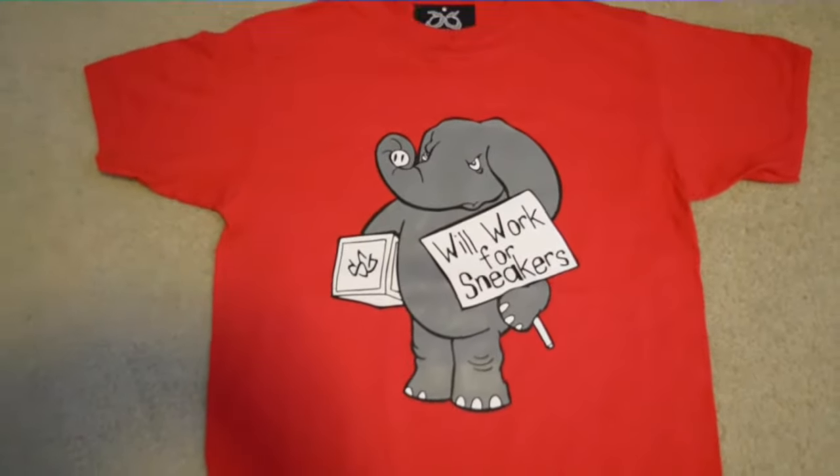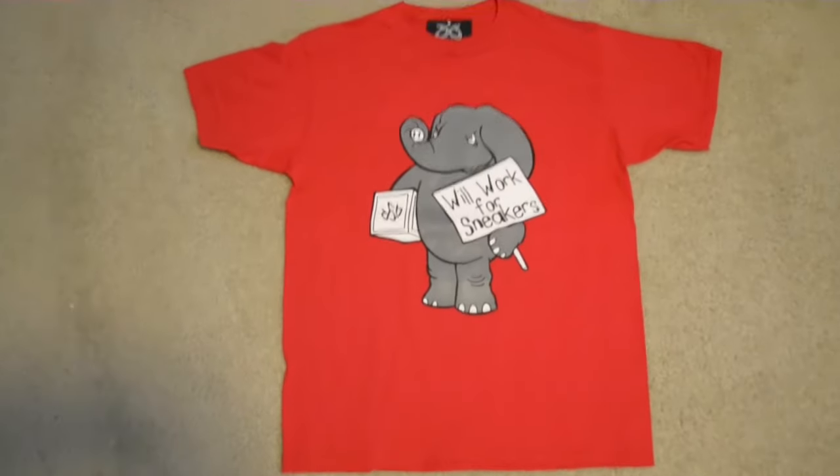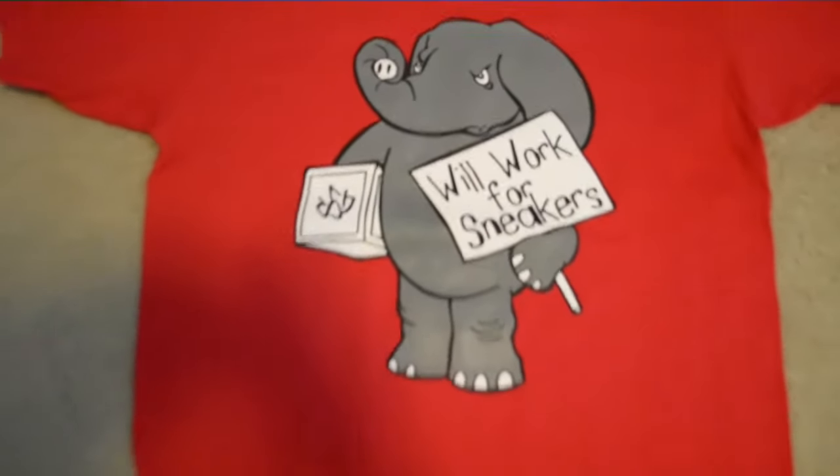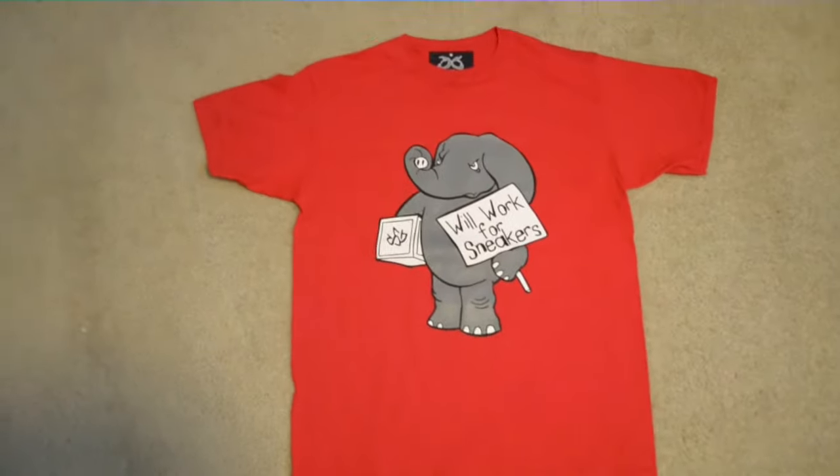Follow us at SneakerGeeksClothing on Instagram and Sneaker Geeks on Twitter. Check it out, get a closer look — World Warfare Sneakers Woodrow. Later guys.